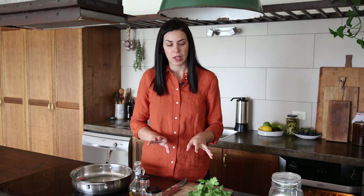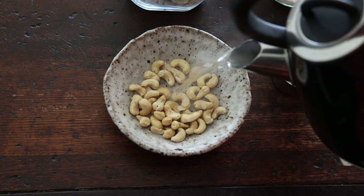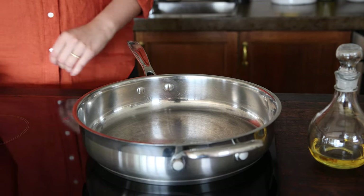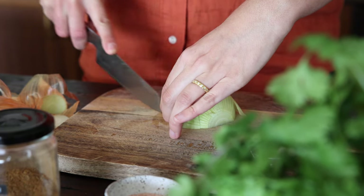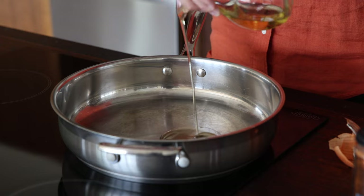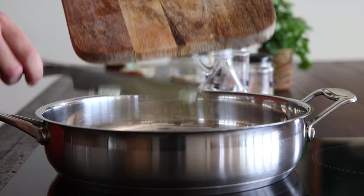While the cauliflower bakes we have about 30 to 40 minutes to prepare the lentils and the sauce. First, soak the cashews for the sauce in boiling water and set aside while you make the lentils. Place a skillet on medium high heat and let it warm up while you dice your onion. Add two tablespoons of oil and the onion to the skillet and sauté for a few minutes until the onions start to colour and soften.